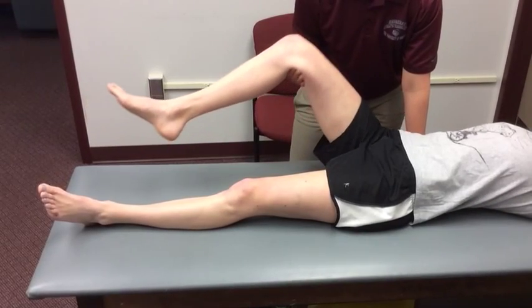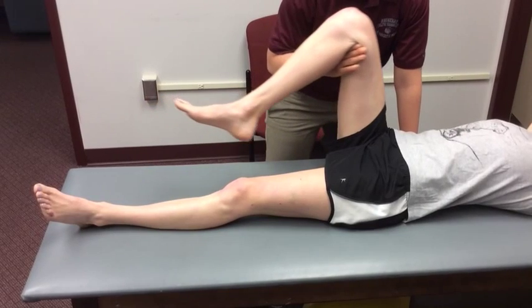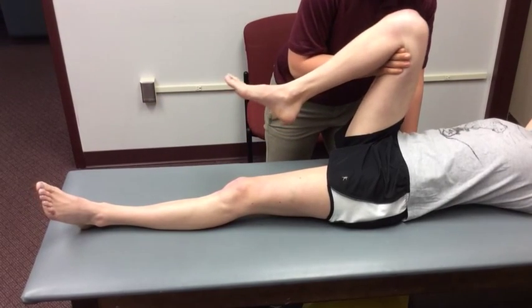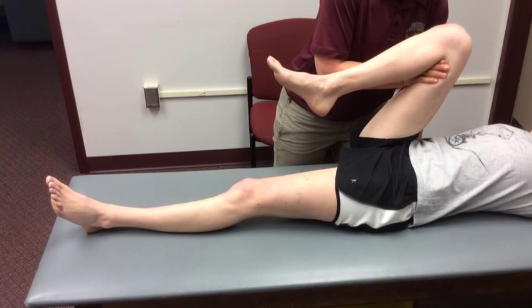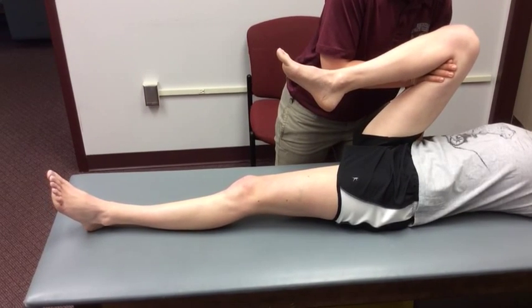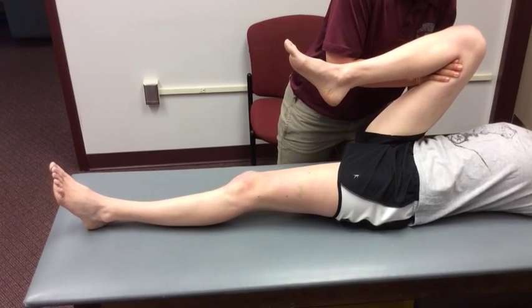The examiner places one hand behind the lumbar curve and the tabletop. One leg is passively flexed to the patient's chest, allowing the knee to flex during the movement. The opposite leg rests flat on the table.